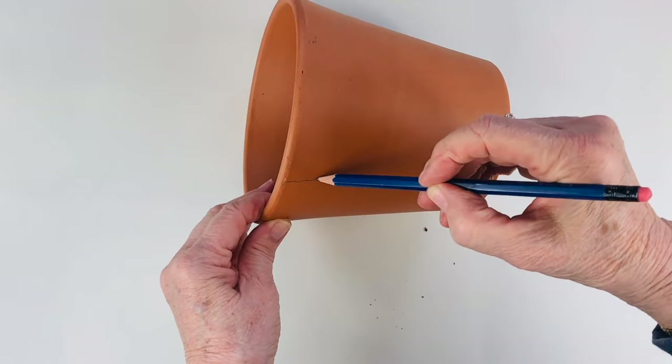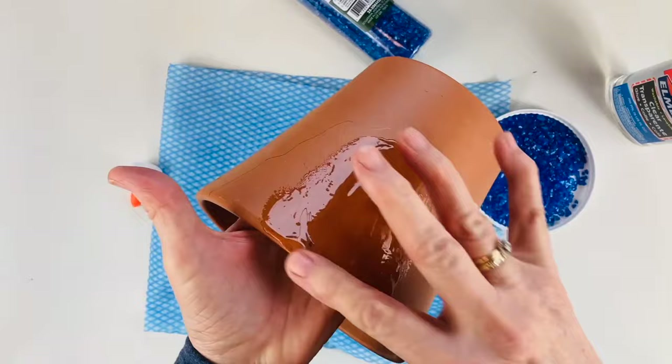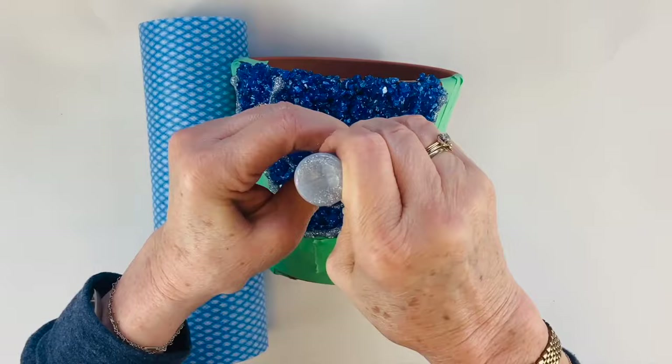I made a trip to my local dollar store. Taking a terracotta pot, I drew a very random shape, then poured some clear glue onto the side of the pot. I picked up some blue gravel and pressed it down, then put some silver glitter glue around the edge.